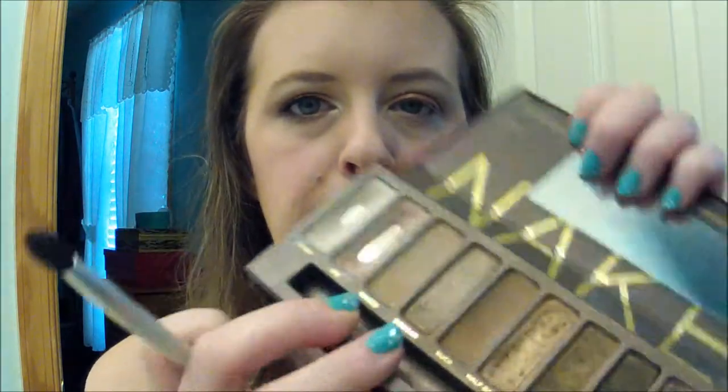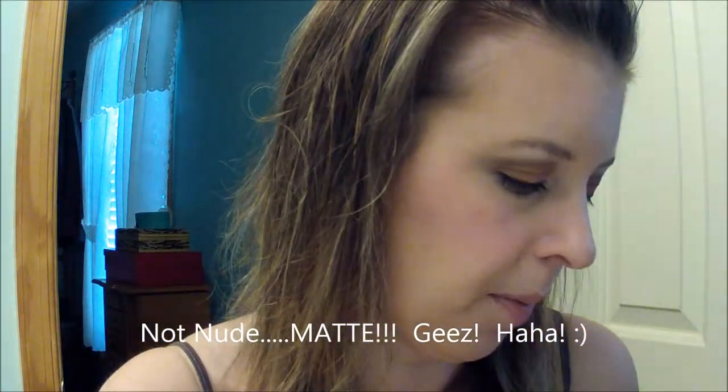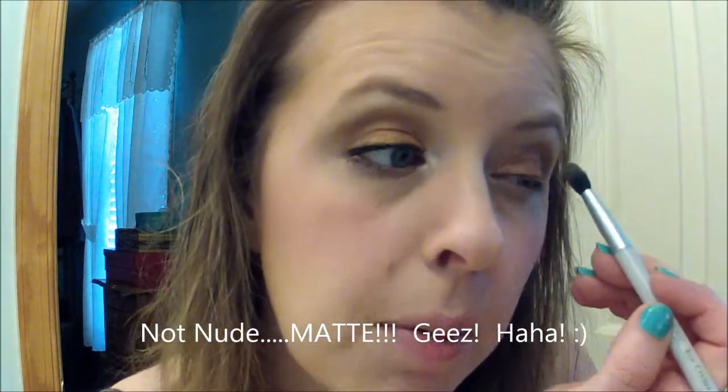Next, I'm going to take a fluffy brush and just blend inward right in the crease of my eye. And because this quad does not have a nude, I'm going to use Naked from my Naked palette for the upper part of my crease. Same brush, just to blend that out. I like to blend things really well.